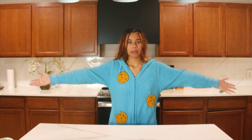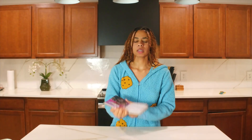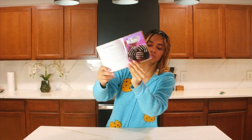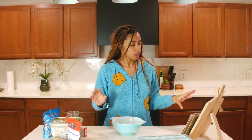And it kind of goes hand in hand because, if you can see, I'm the Cookie Monster — and we are making... chocolate temptations! They're little, they look like little cookies to me.